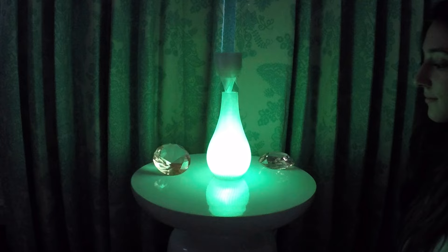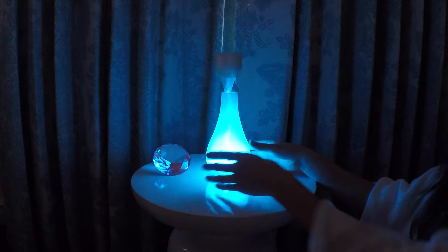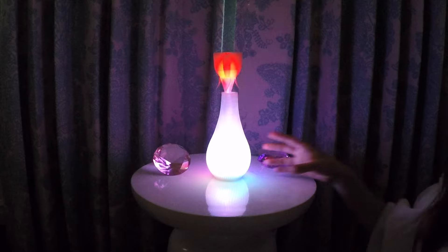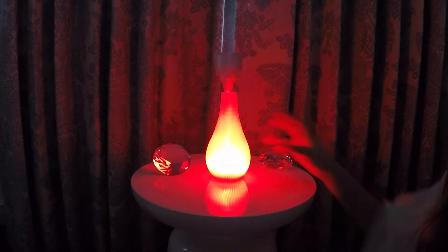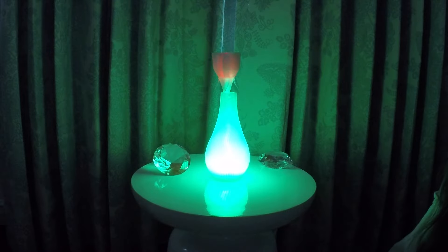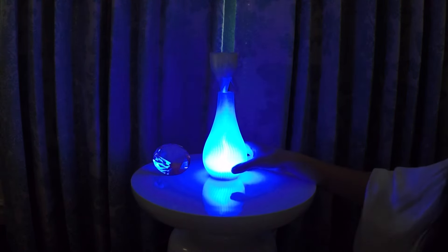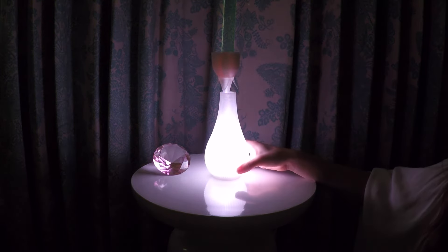The first will cycle through all the colors. The next is a color carousel showing different colors at the bottom and merging into white at the top. Then you will have solid red, then solid green, then solid blue, and then white. Finally, click it one more time to turn it off.